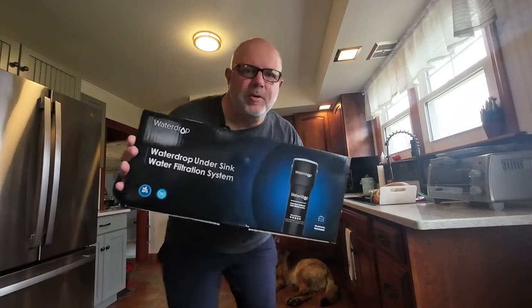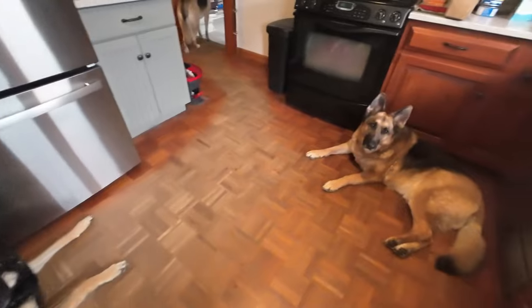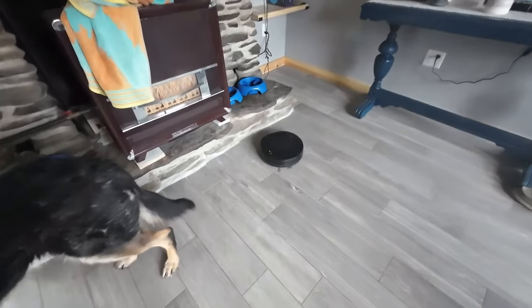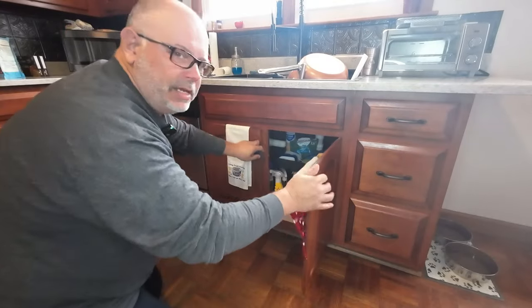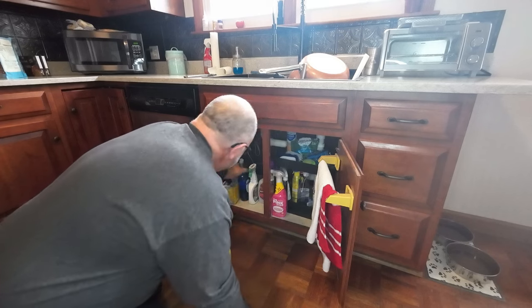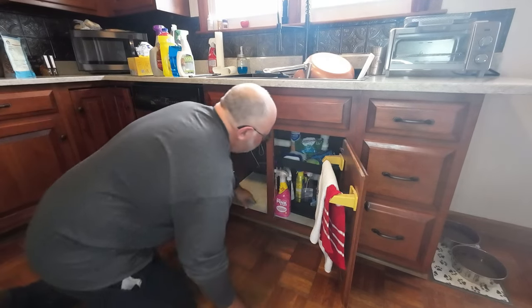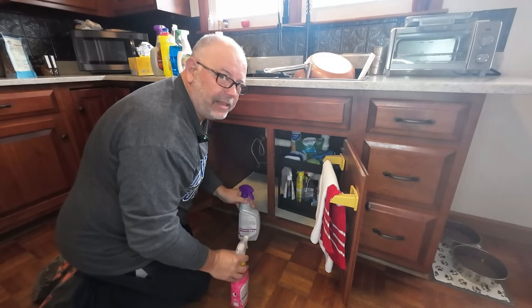Today we're going to install this under-sink water filtration system. This should be an easy project, but like most projects I'm sure it'll take a turn for the worst at some point. It's basically a two-hose connection and it's only on the cold side of the faucet.